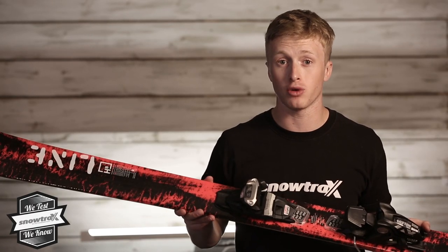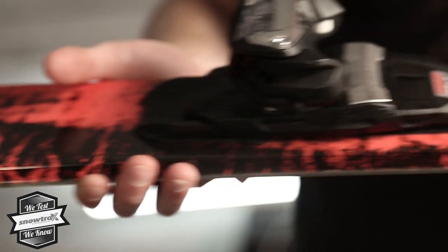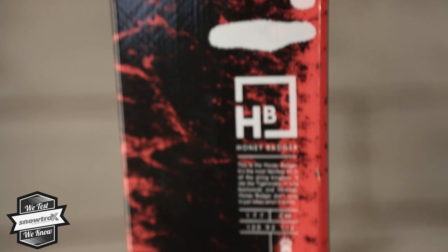Don't be afraid to take this all over the mountain — 92mm underfoot is quite a versatile waist width these days, so by all means shred the whole mountain. This year it's also moved away from the retro styling, and it's got what I personally think is the best graphic so far.